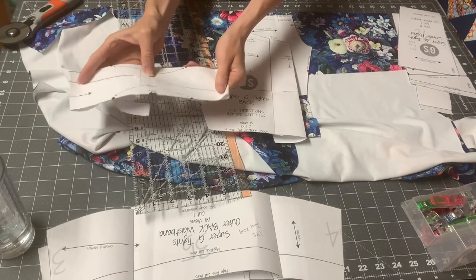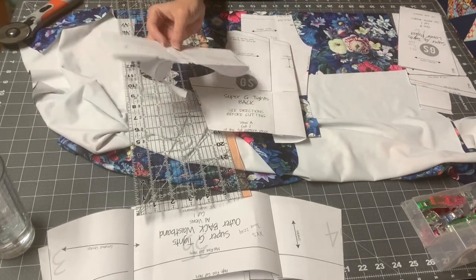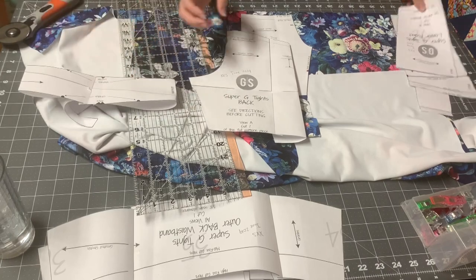Now you know what to cut out for your gusset — you're just cutting out one of these. Sometimes I cut out two and burrito roll it so that all my seams are enclosed, and I like that.